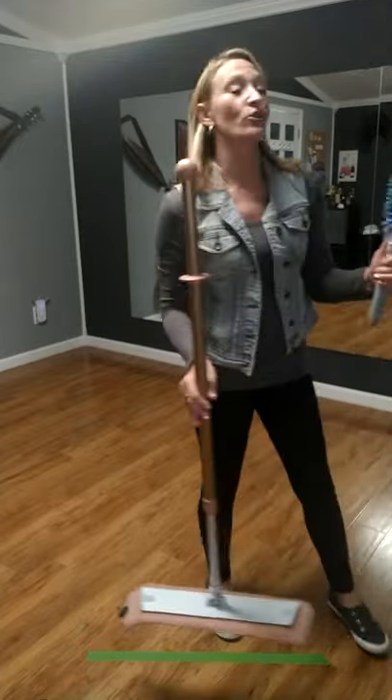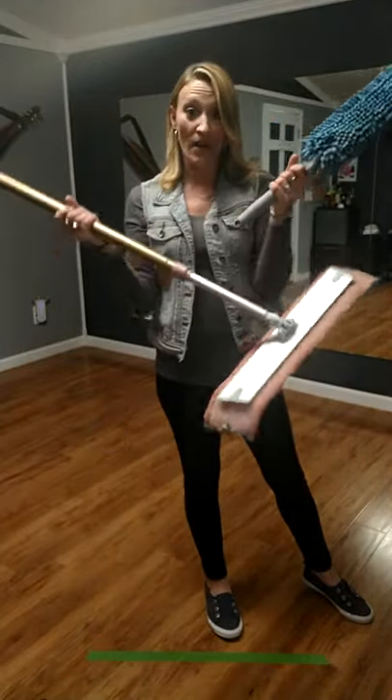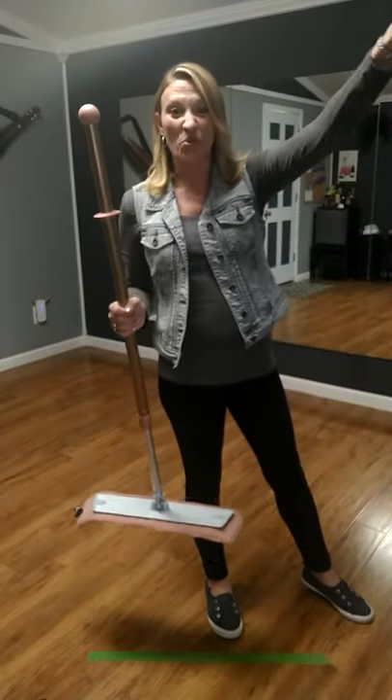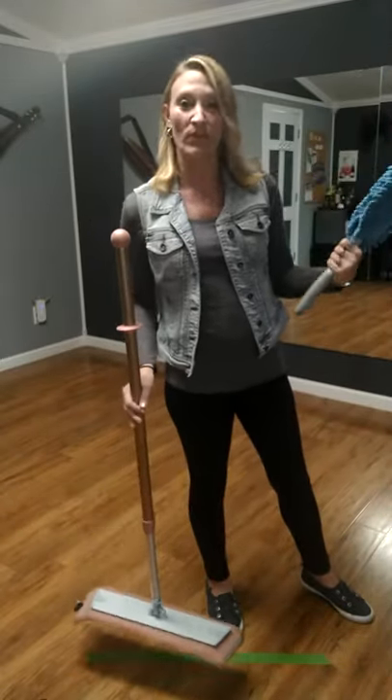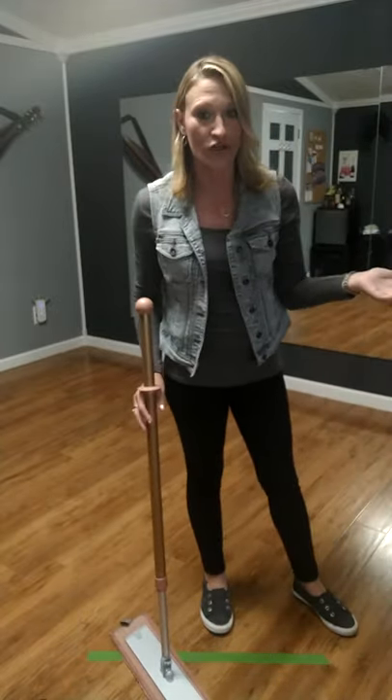Another good thing I forgot to tell you — if you have an Enviro wand, it will actually attach to the bottom of your mop handle and you'll be able to reach really high ceilings without having to risk getting on a stool or a chair and possibly hurting yourself.